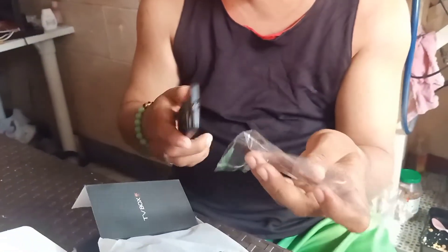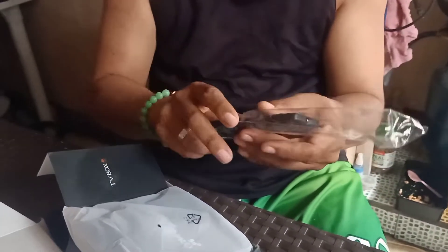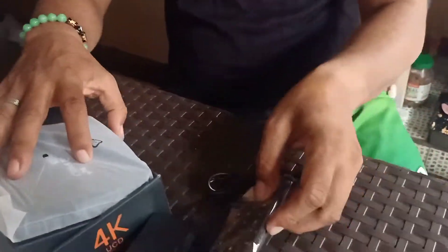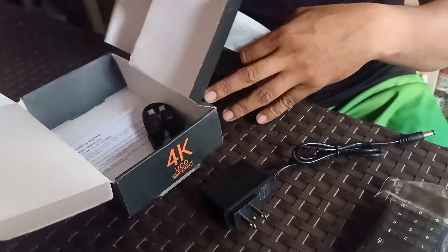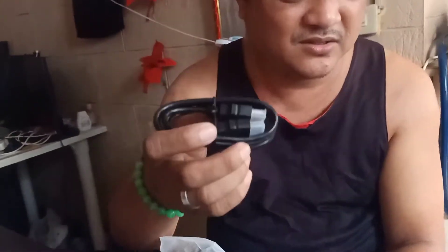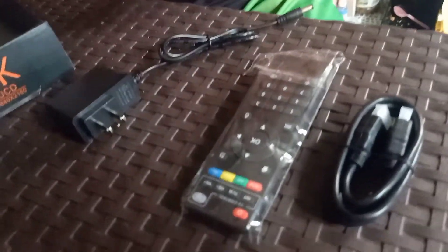So balik natin, tapos ano ba yung kasama? Meron na dalawa! Tapos ito! Meron pang ano to - ang matawag dito Ma? Yung port sa likod! HDMI port! Tapos ito na yung pinaka importante!